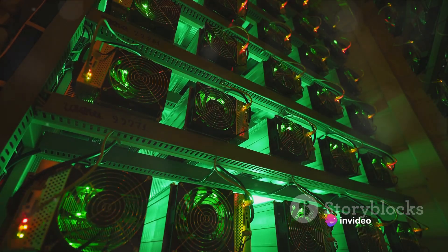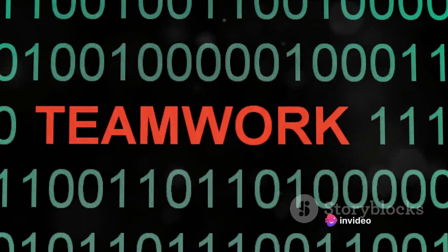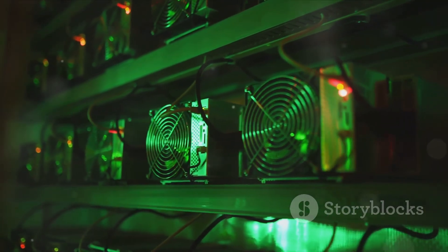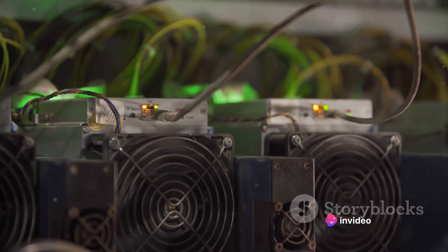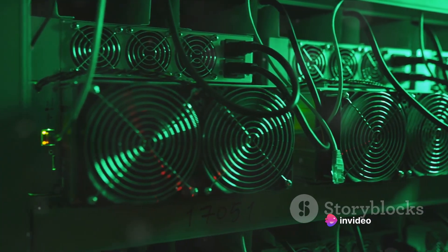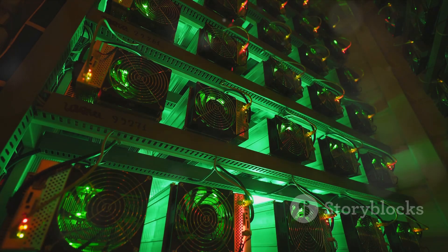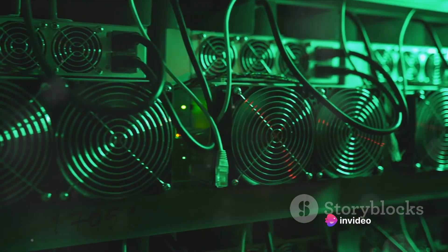Mining alone, you're up against millions of other miners worldwide — it's like being a single fish in a vast ocean. Your odds of finding a block and earning Bitcoin on your own are slim to none. That's where mining pools come into play. They group together miners from all over the world to combine their computing power, increasing the chances of finding a block and splitting the reward among all contributors. Choosing a mining pool can be tricky. Consider factors like the pool's size, payout structure, fees, and reputation. Larger pools offer more regular payouts but smaller rewards; smaller pools offer larger payouts but less frequently. You can always switch pools if you're not satisfied.